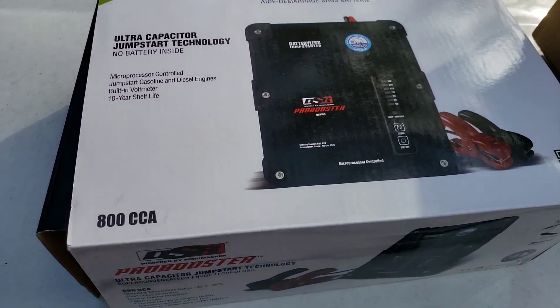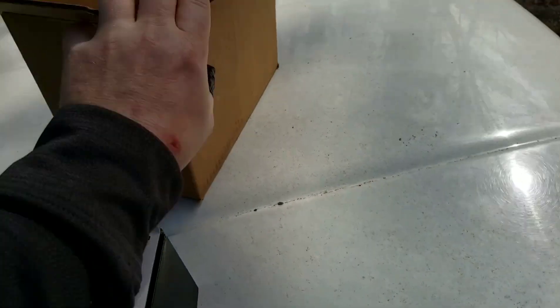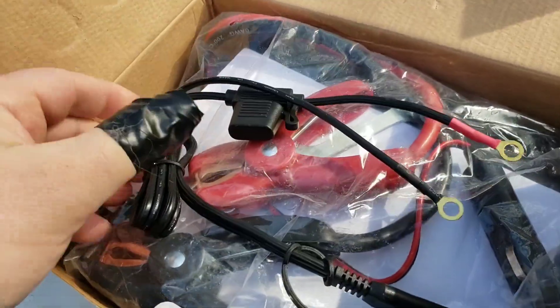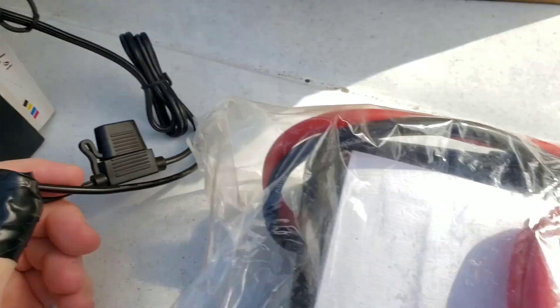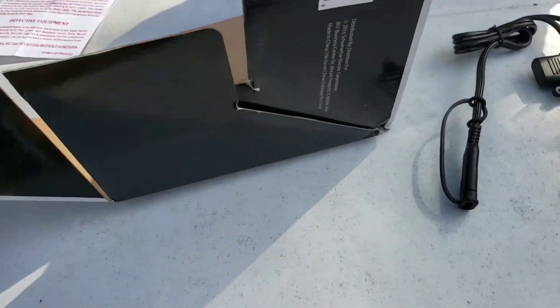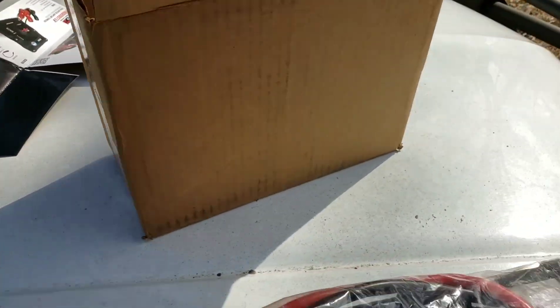I may return it because that's not what I'm looking for - I need something for when the battery dies like this from the car sitting around. The box is pretty pitiful; it came via UPS and is very flimsy. You've got your important instructions, some kind of jump start cable, and the main unit. The box quality is really poor - not impressed at all.